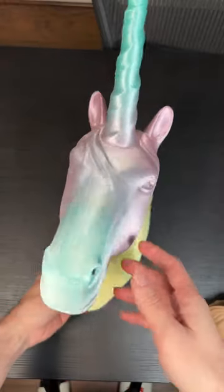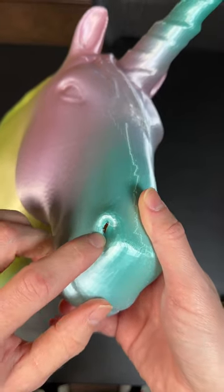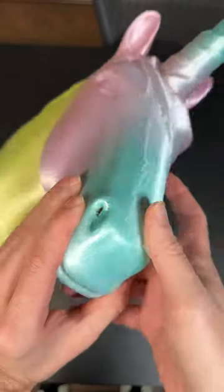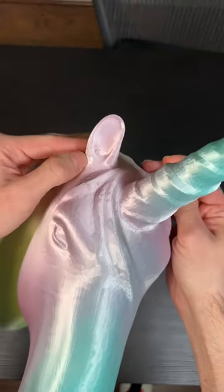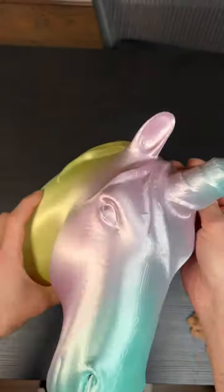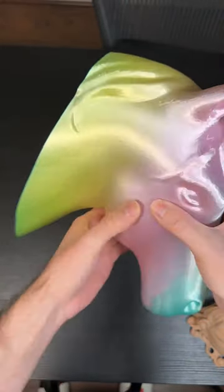A couple things to show you: since I made this with zero infill, you can see that the nose is empty inside, and there are little holes in the ears because there are no supports under them. The other interesting thing is since this one is empty inside, you can do this.